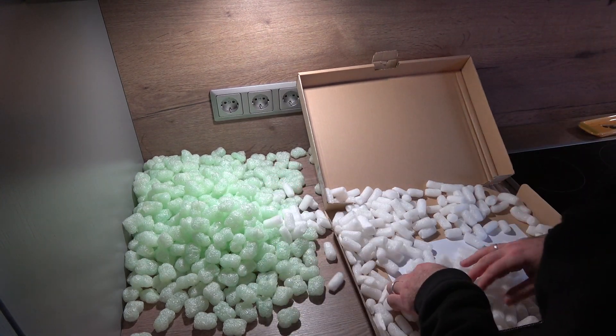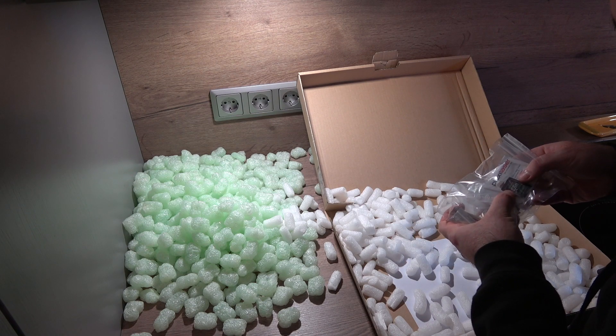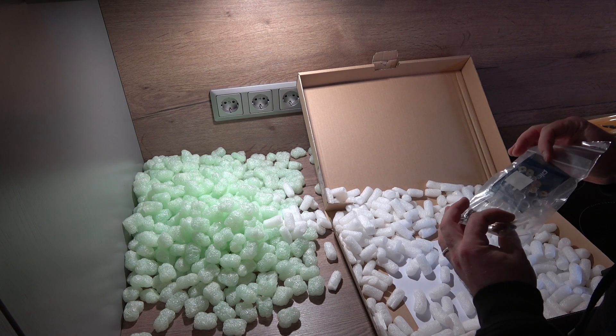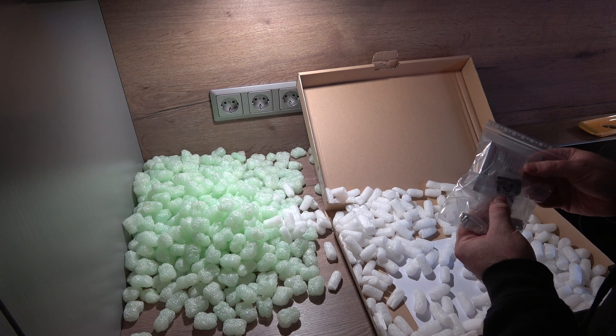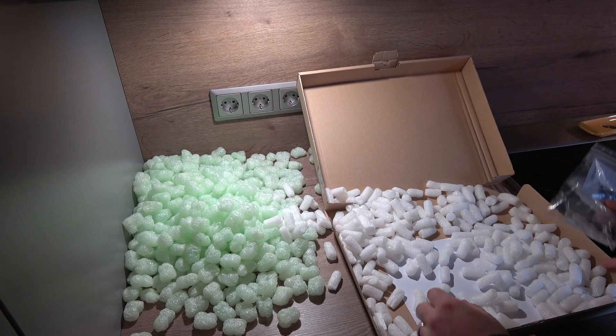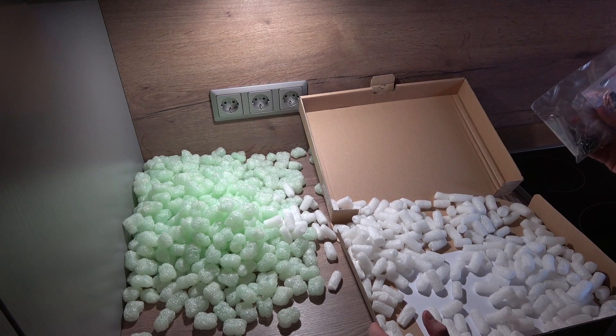More packaging, and some screws. The SD card. I guess I'll just assemble everything and make a new video when it's running.